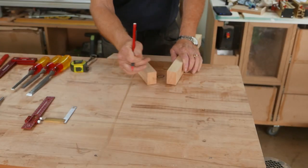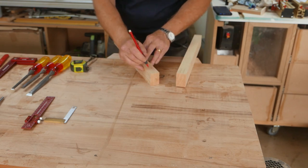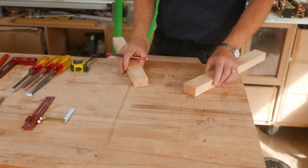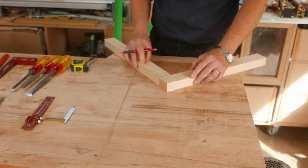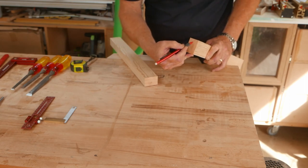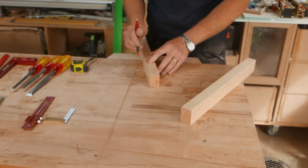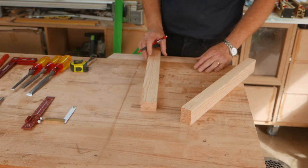With my joint all laid out, I'm just going to run a pencil mark up those lines to make it easier for me to see. Finally, I need to decide which is going to be the tenon and which is going to be the mortise — it doesn't really matter, so let's have this as the mortise. I'll mark the middle bit for removal, and this will be the tenon. Now I'm ready to cut.